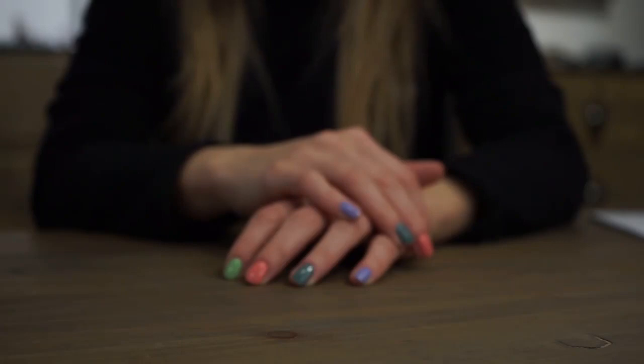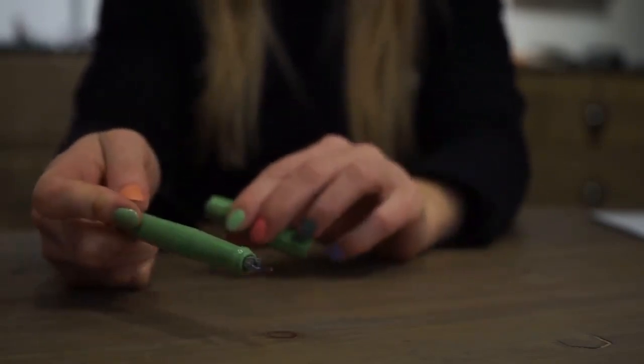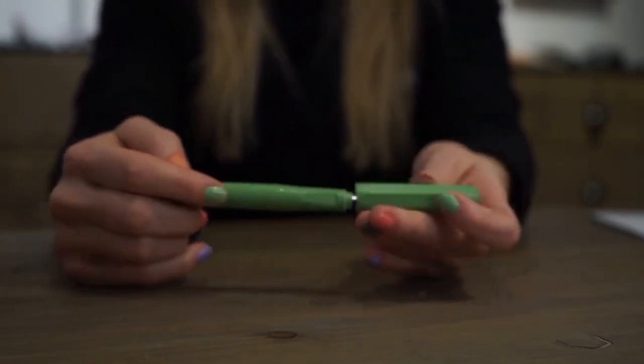You might remember the Instagram story poll about possible Pekio colors. The time has finally come to present the three selected colors plus an additional extraordinary version. The first fountain pen called Jungle Green appears in a harmonic green shade. From tip to barrel it's in uniform color.